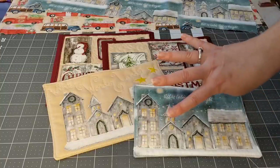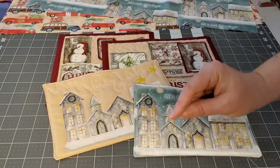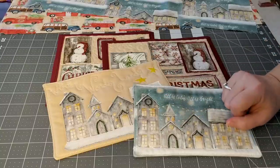Hello, everybody. Welcome to video number four of the mug rug series that we're currently doing here on my channel. I'm going to put a link down in the description box to the playlist of the mug rug series in case you've missed any of the videos in the mug rugs we've done so far.